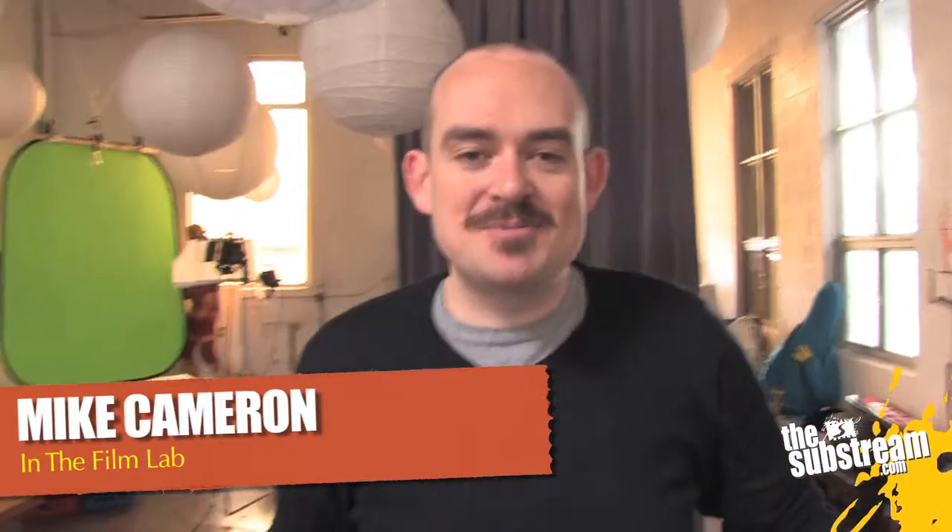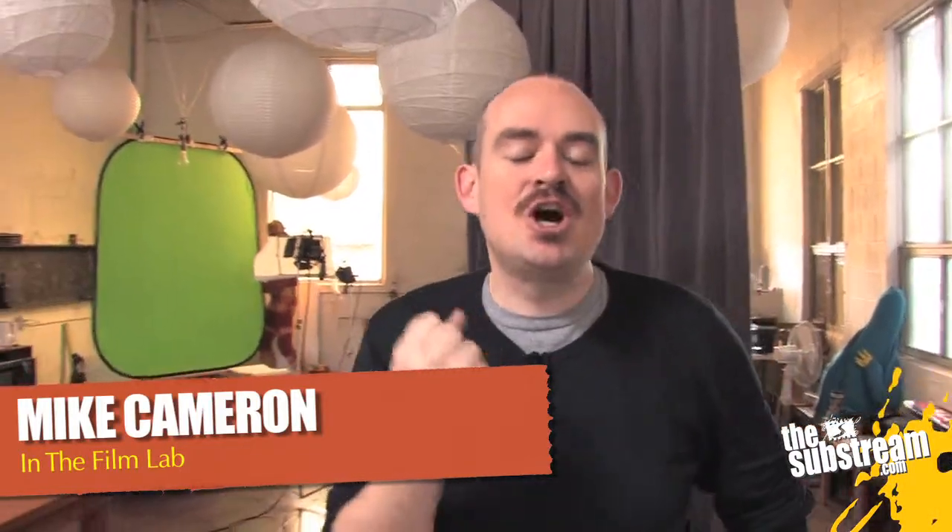Hey, this is Mike in the Film Lab on TheSouthStream.com, and this is part two of our gear guide episode made in Con Yonkyung with the super cool dudes at White's Interactive.